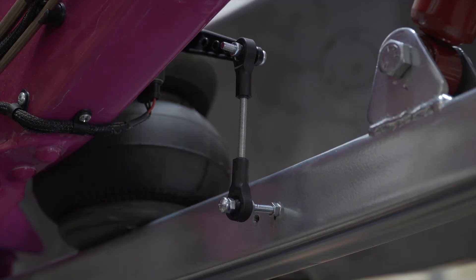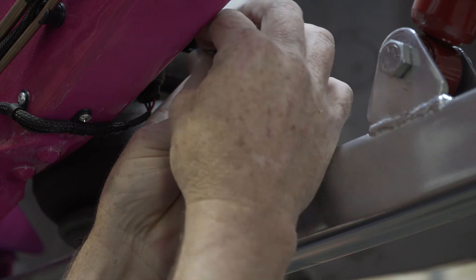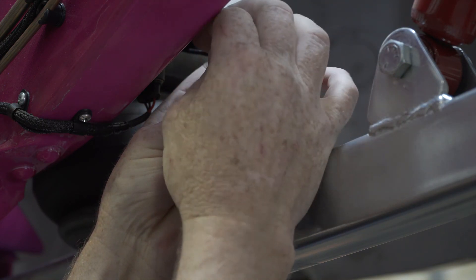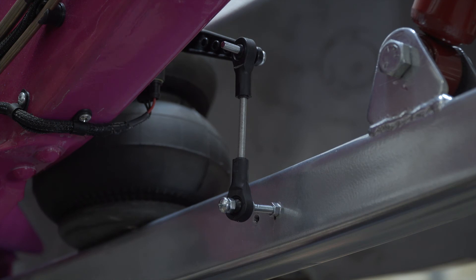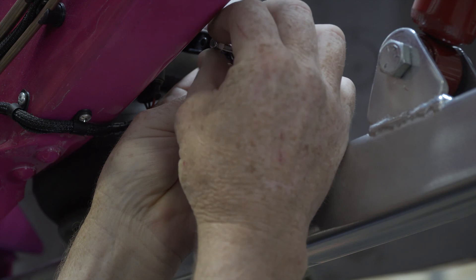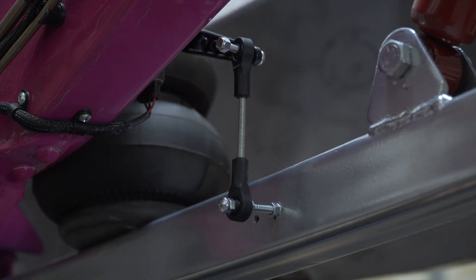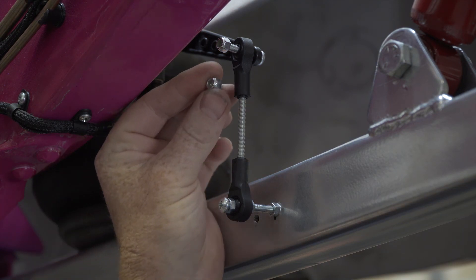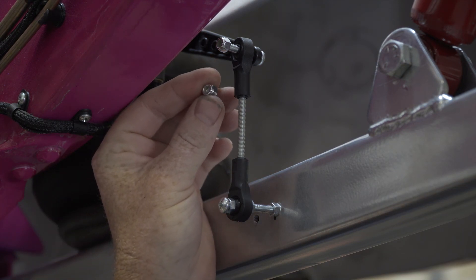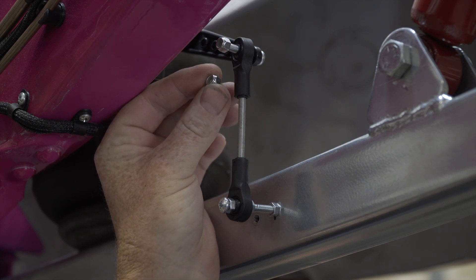Now that you've set up all your height sensors and have your travel sorted, we're going to change out the non-locking nuts — which are just used for setup so they're easy to undo and put back on — and replace them with nylock nuts so they don't come loose. All the nuts, bolts, and everything are provided in the package. Just remember to use the non-locking nuts for your setup so you don't wear out the nylocks. The nylocks are generally a one-use only.